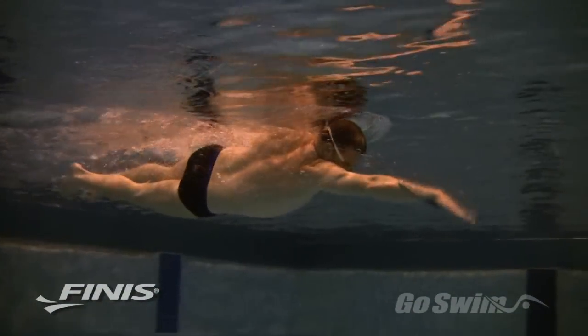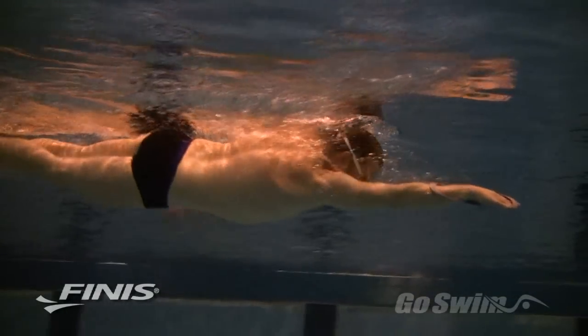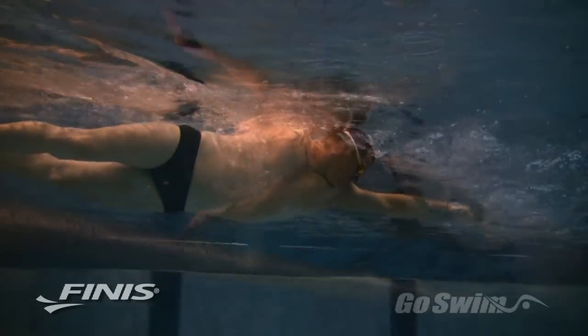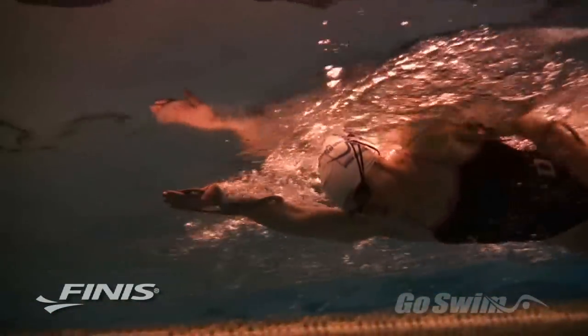What gets imprinted with the Forearm Fulcrum is something called EVF — Early Vertical Forearm. It means that you pull not only with your hand but also your entire forearm, and that you engage the hand and forearm immediately after the catch. What the Forearm Fulcrum does is lock the swimmer's hand, wrist, and forearm into the optimal position for EVF, or Early Vertical Forearm.